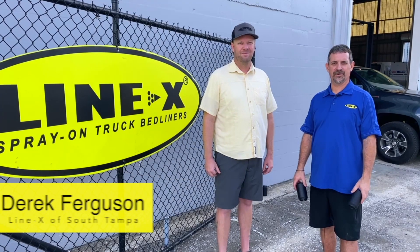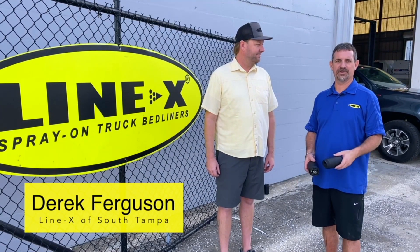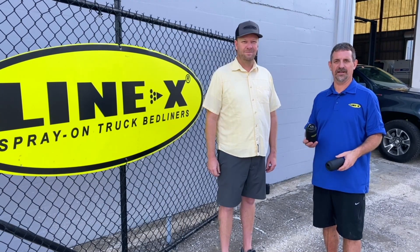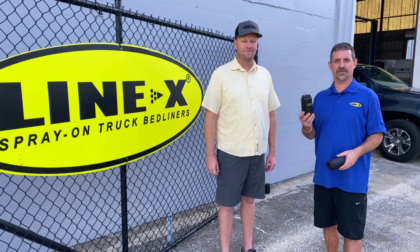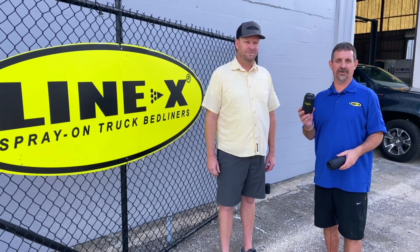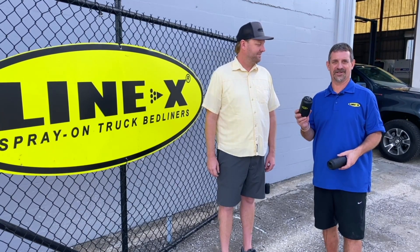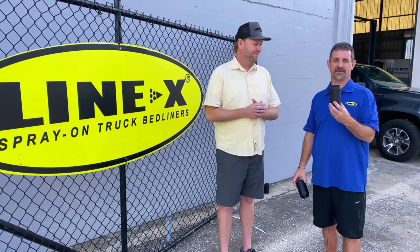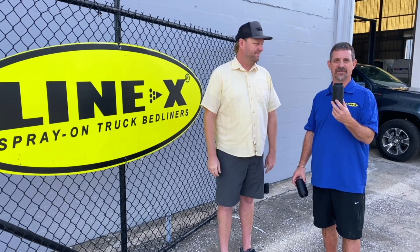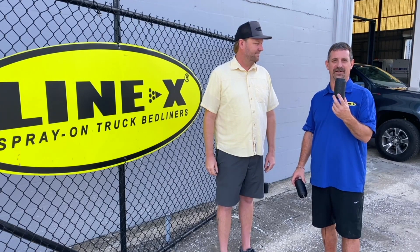This is Derek with Line-X of South Tampa, and we're going to do a little demonstration between the high heat, high pressure Line-X polyurea system — sprayed to about 100 mils. Normally we spray to 120 mils in the truck bed for the best protection, but I wanted it to be a fair fight so I only did 100 mils on this can. Over here we have one of the cold, low pressure solvent-based paint type systems advertised as a bed liner — let's see if it really holds up.